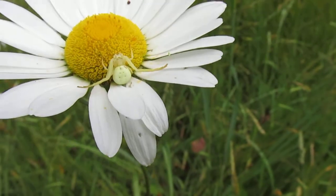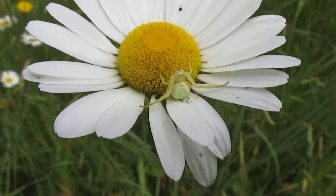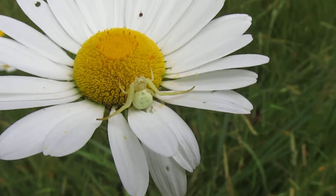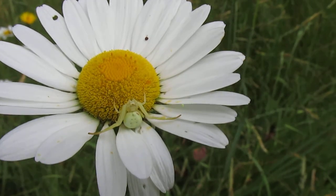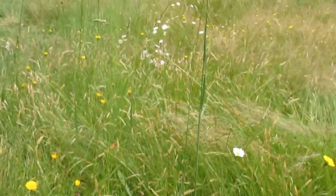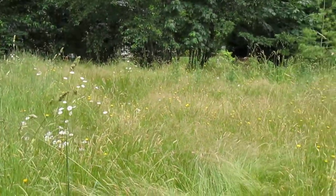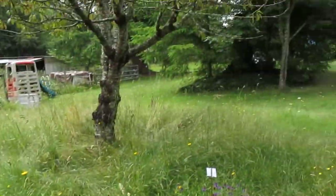I have a little crab spider, a white one, on a daisy. He's in a defensive posture because he thinks I'm going to eat him. This is my yard — it's a little wild this year.